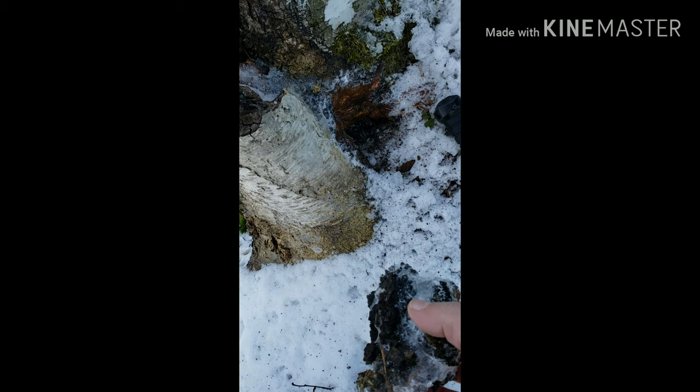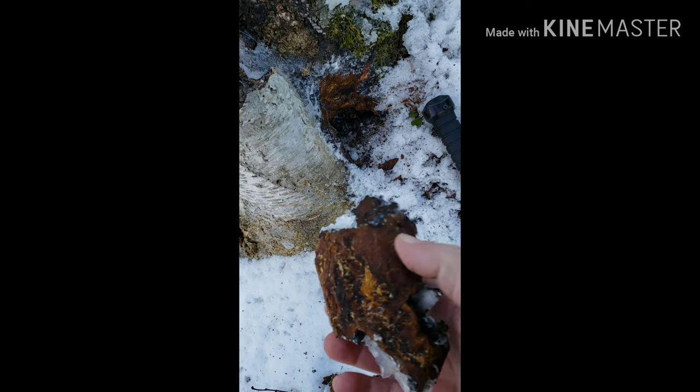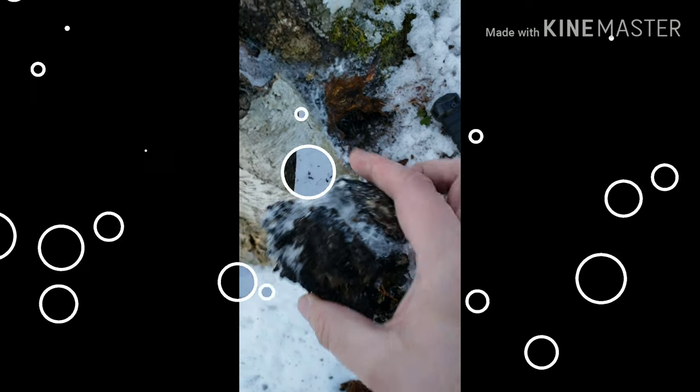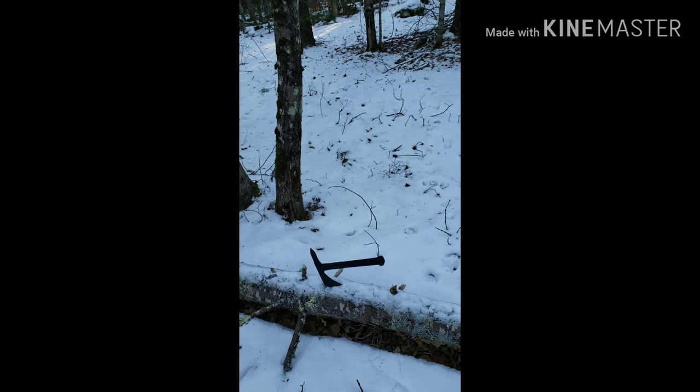We've been down without windchill four to eleven degrees the last few nights — it's been way below zero with windchill. So perfect chaga weather out here.